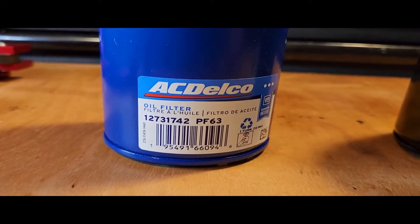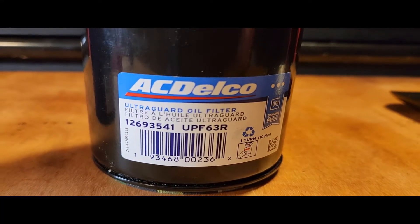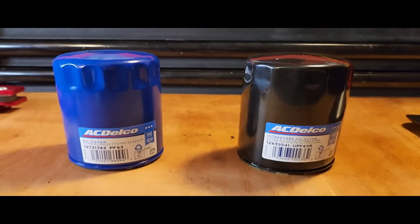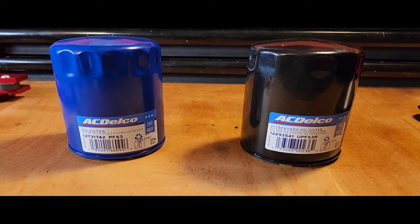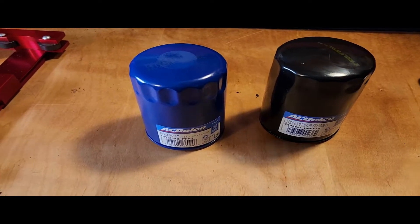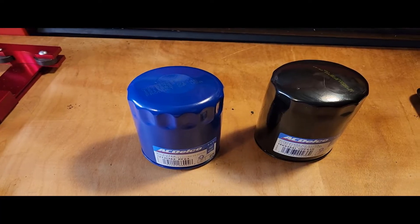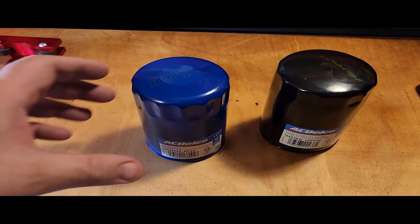So what is the difference between a PF63 and a UPF63R besides the color? Let's find out.